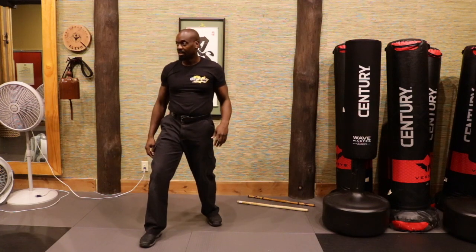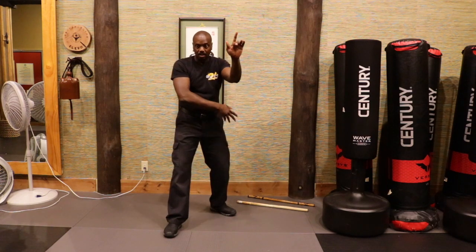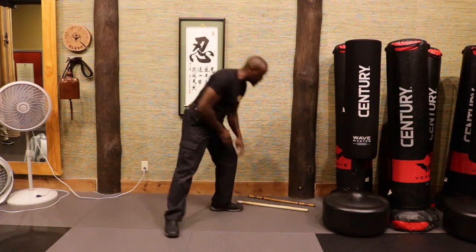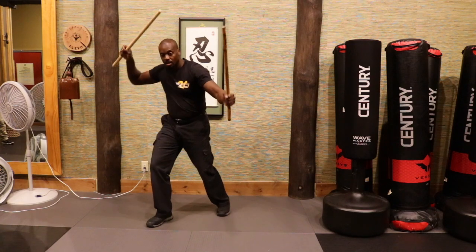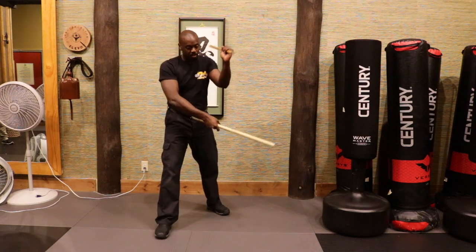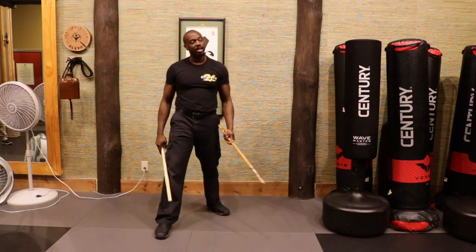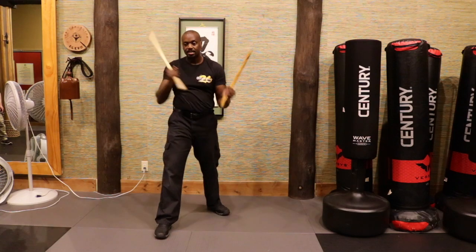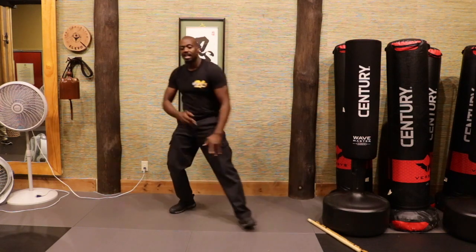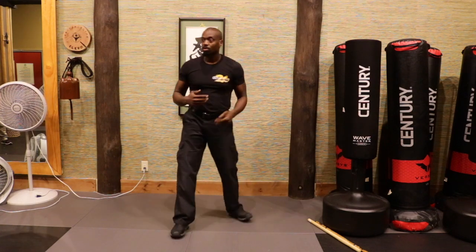Then we add the extra piece at the end — which is really me resetting. Think about this hand scooping through and this one coming out; it's like going right for the next piece of the puzzle. So now we're learning how this applies to what we're trying to accomplish — with sticks and without sticks. That's what we're looking for.